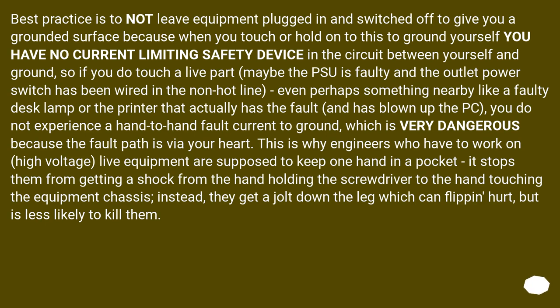The practice is to not leave equipment plugged in and switched off to give you a grounded surface, because when you touch or hold onto this to ground yourself, you have no current-limiting safety device in the circuit between yourself and ground. So if you do touch a live part — maybe the outlet power switch has been wired in the non-hot line, or something nearby like a faulty desk lamp has blown up the PC — you experience a hand-to-hand fault current to ground, which is very dangerous because the fault path is via your heart. This is why engineers working on high-voltage live equipment are supposed to keep one hand in a pocket — it stops a shock from the hand holding the screwdriver to the hand touching the equipment chassis. Instead, they get a jolt down the leg, which can hurt, but is less likely to kill them.